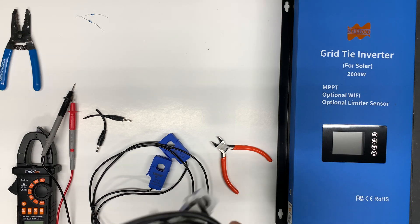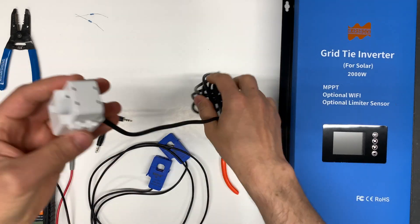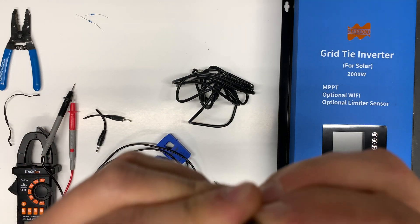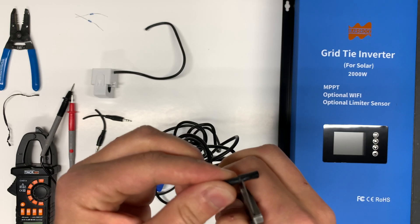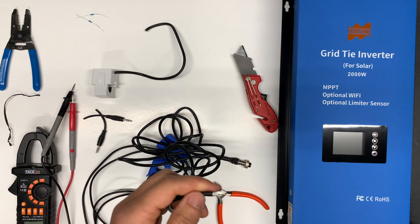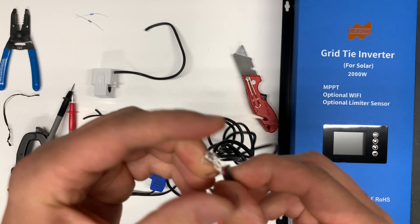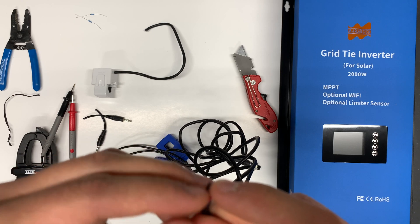I'm going to do the same with the sensor that comes with the inverter. These wires have a metal shield around them — I guess it's to remove any noise so our measurements will be more precise — but inside we just have two wires.